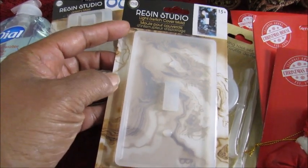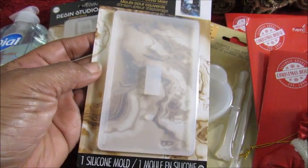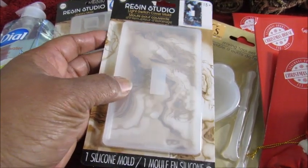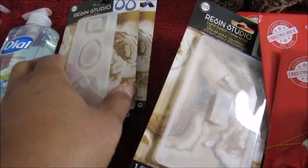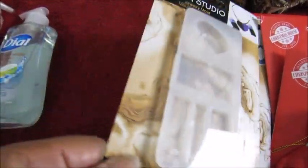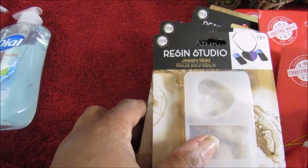I went today and saw this one — I think it's cute. I hope it fits on my switch so I can make a switch plate. I also got these two that look like they make jewelry pieces. That way, if I have extra resin left, I don't have to throw it out — I can actually use it for something.